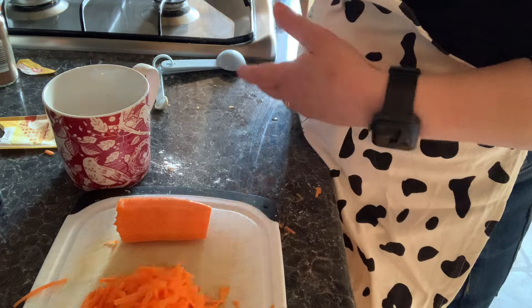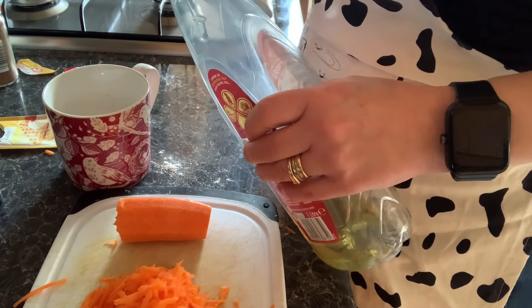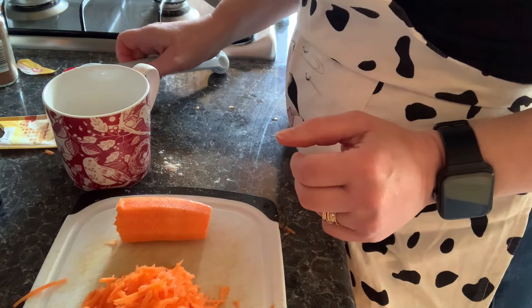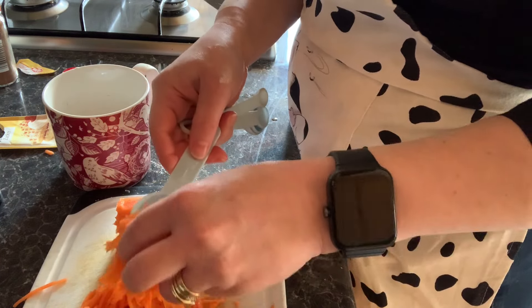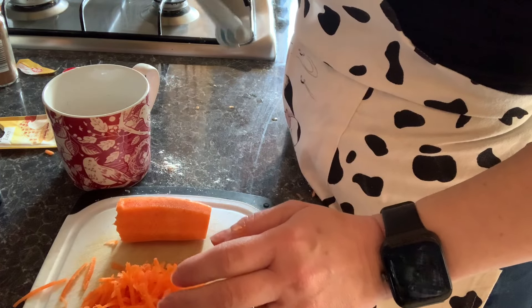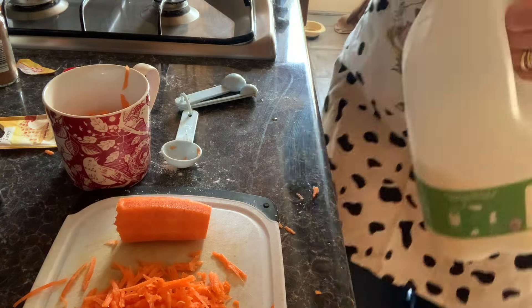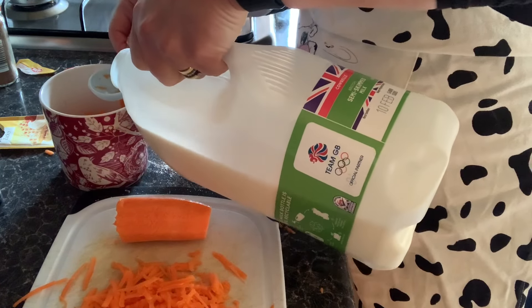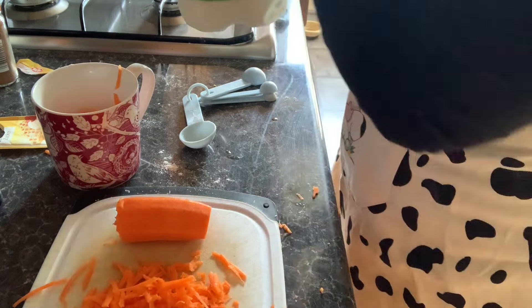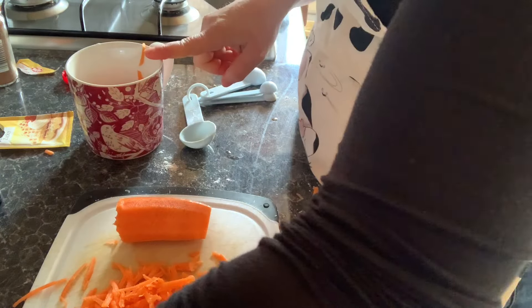And one tablespoon of oil. I've got this — it's like crisp and dry rapeseed oil, it's the same thing. One tablespoon. Then two tablespoons of milk and two tablespoons of carrots. It says at this point you can add chopped walnuts or raisins, but I'm not going to. So I'm going to give that a stir and then microwave it for one minute.